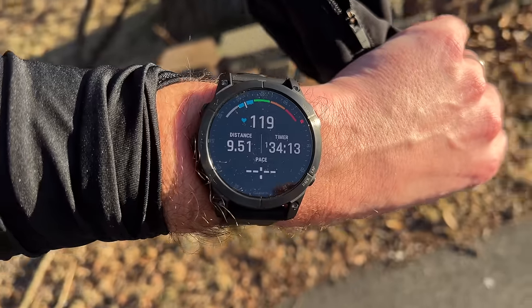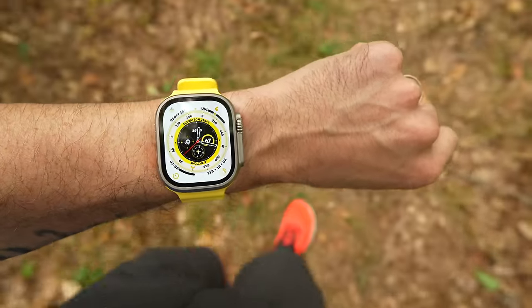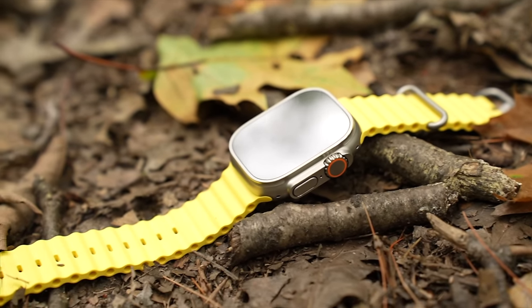Previously I've always worn dedicated sports watches for these kinds of activities, like a Garmin Fenix for example, but I do love the elegance of Apple products — their software, their design, their ecosystem — it all just works really well. I even own an Apple Watch Series 7 that I enjoy wearing day-to-day. This thing is a joy to use. So when I first heard about the Apple Watch Ultra I was excited at the thought of one watch that could potentially do it all for me.